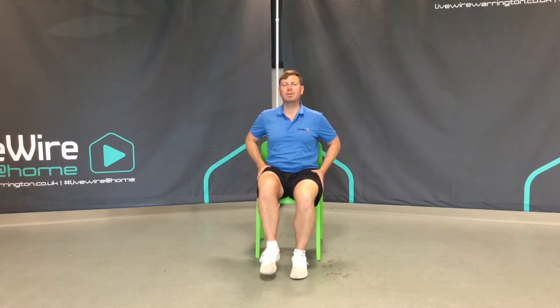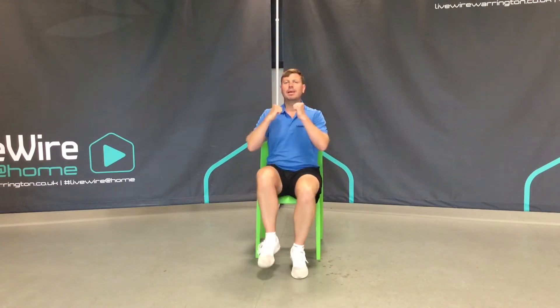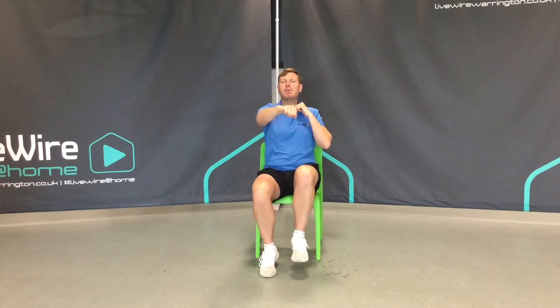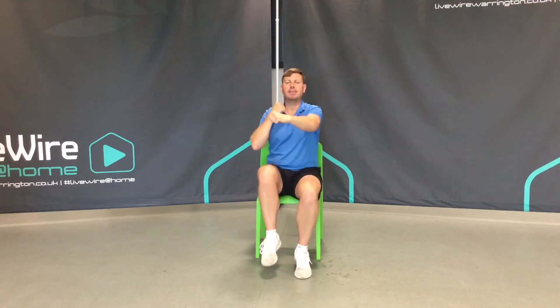One final movement — back to that march on the spot. And this time, lightly start punching forwards. This is a combination movement, combining the lower body and the upper body to have a positive effect in our warm-up.